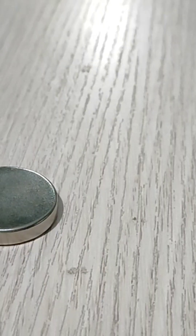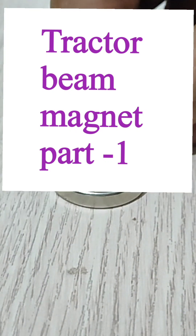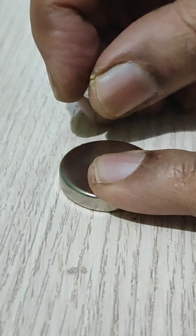I'm going to explain the tractor beam magnetic arrangement in different parts in detail regarding the concept and many types of arrangements. This is the first part, wherein I'll start from the beginning with a big magnet and many small magnets. Let us start with a round magnet about 3 centimeters or 1 inch, and then small magnets of 6mm.